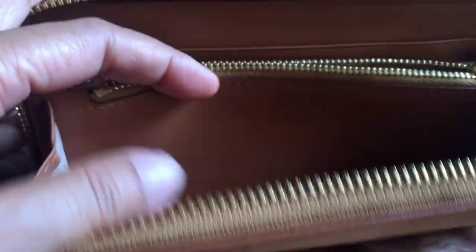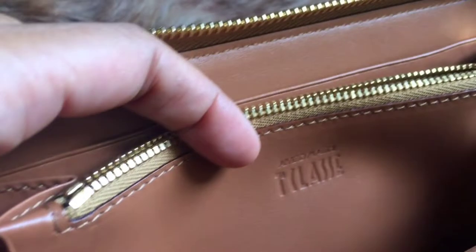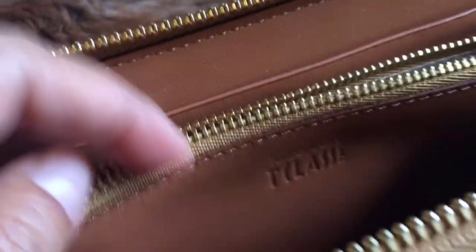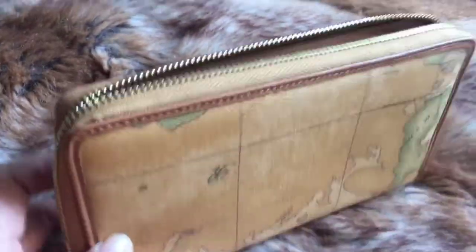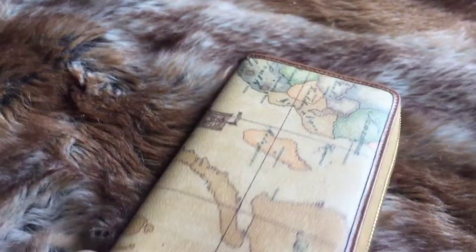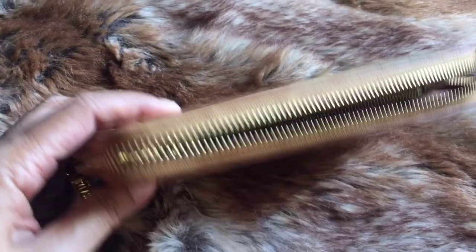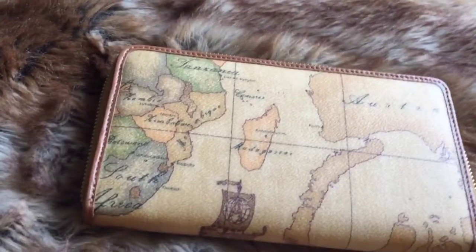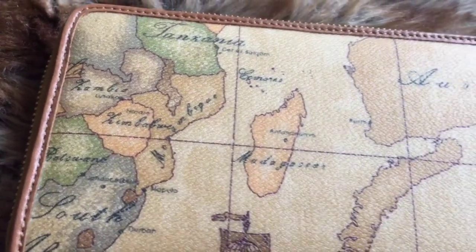The inside is made of pure calf leather. On one side there is the emblem of the brand. It looks really pretty, and it's also a lightweight wallet.